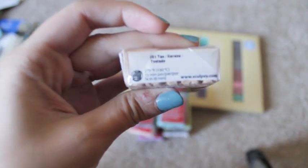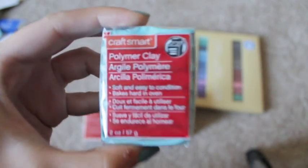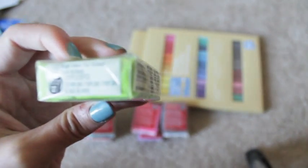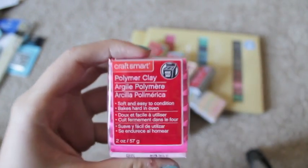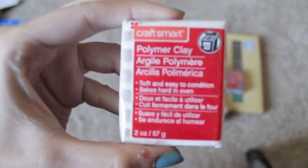I got Sculpey in tan. And then I got two browns, Craftsmart, beige, light blue, bright green — I really like this color — some hot pink, another pack of brown, light purple, and then white.